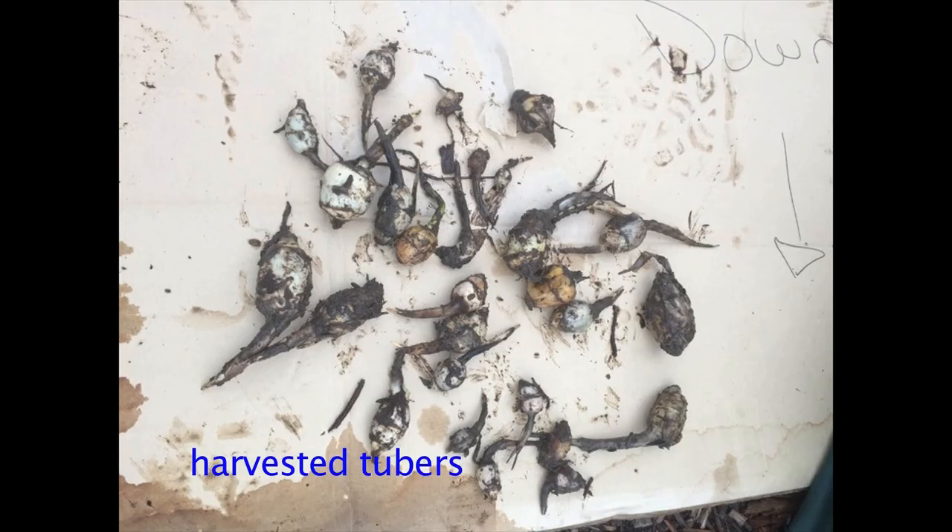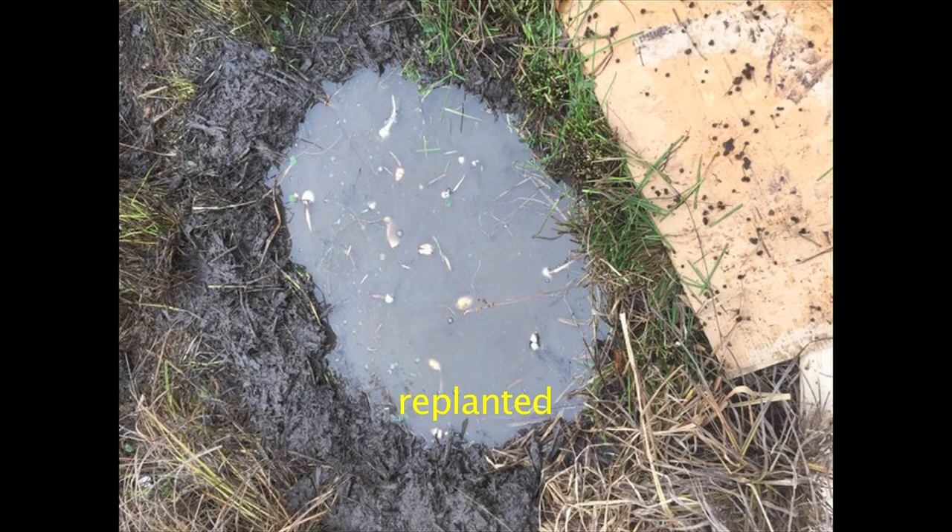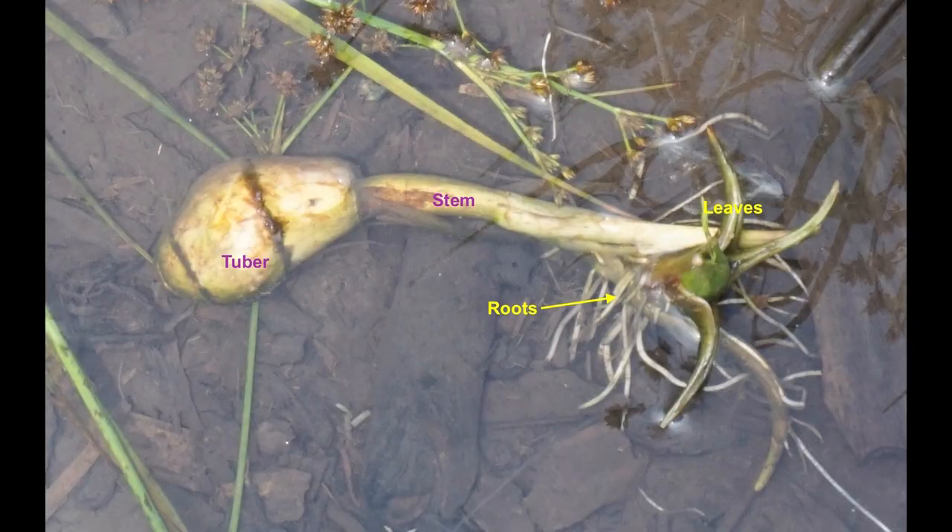Here are the wapato tubers we collected. After taking a few to harvest, we throw the rest back into the water where they float around and eventually sink to the bottom. In the springtime, they'll send out roots and then the shoots will grow that have the beautiful arrowhead-shaped leaves of the wapato.